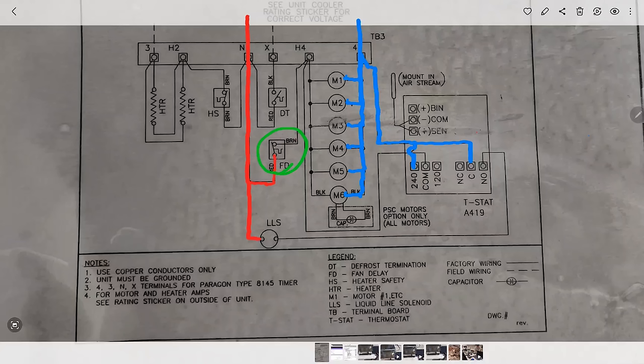What I had to do was run an extra wire directly from the N terminal, line 2, to the digital thermostat. Now the fan delay only controls the evaporator fan motors. The compressor turns on, the liquid line solenoid valve gets energized because the thermostat logic says it's warm in this box. I can't stress enough that you need to take your time and be thorough — dig into everything.